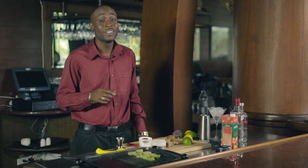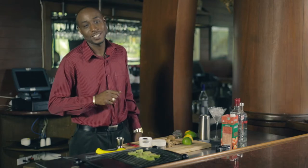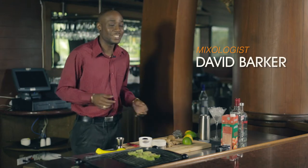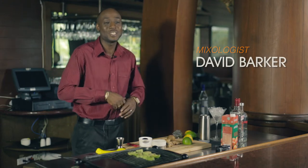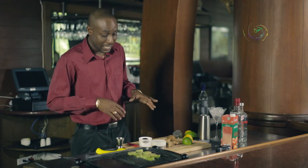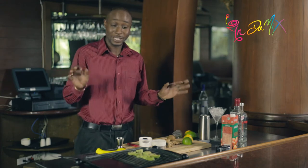Hi, my name is David Barker and you're watching In The Mix. Today we are at the Hilton Barbados, located at Needham's Point, in the Karinage Bar & Grill. Today I am making a drink called Benjamin Buttons.